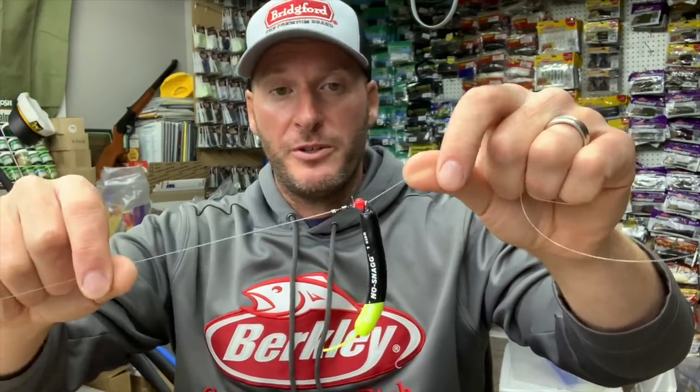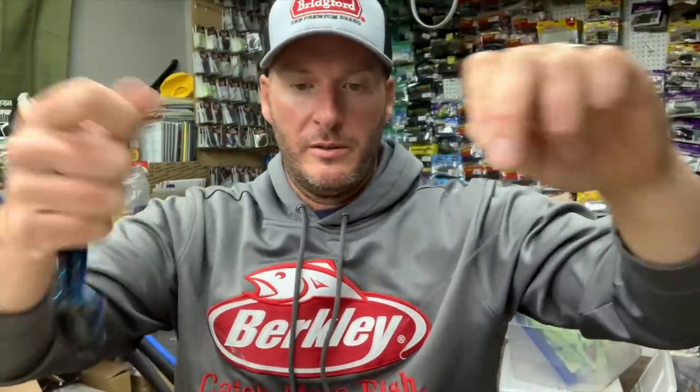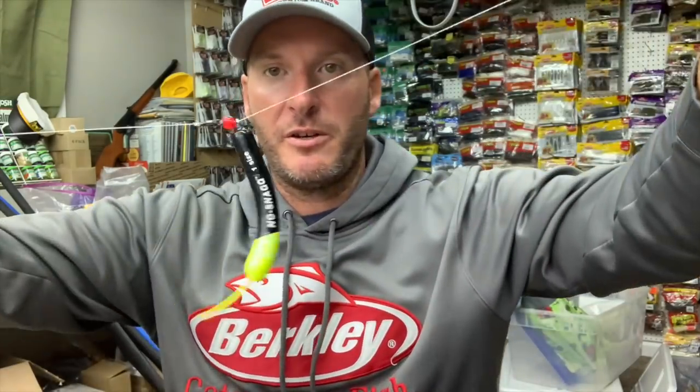I do want to point out that you can put this weight on wrong — and I know that sounds silly, but if you put it on in reverse, with the tip pointing away from your bait, when it walks on the bottom it's going to want to get stuck and hung up, and that little wire will dig into everything. You want to make sure the point of the weight — the curvature — is pointing back towards the bait. As long as that's the case, the weight will just glide right over whatever it runs into on the bottom.